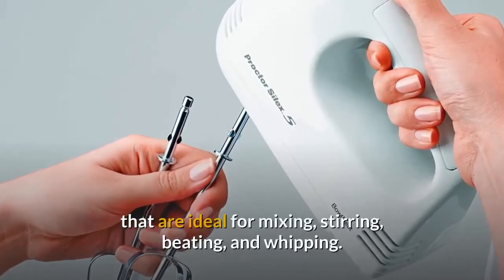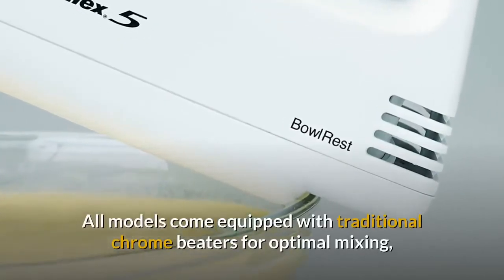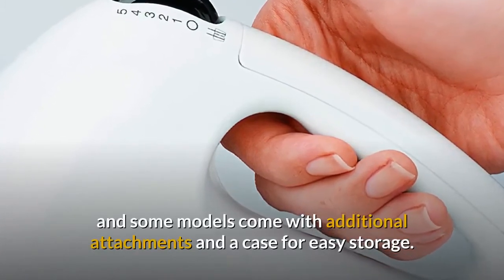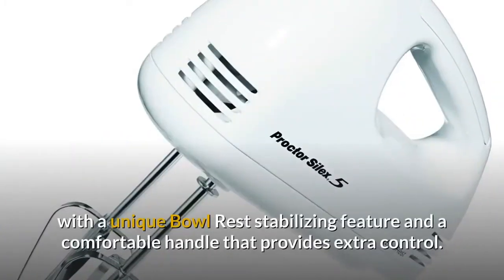All models come equipped with traditional chrome beaters for optimal mixing, and some models come with additional attachments and a case for easy storage. Proctor Silex hand mixers are compact and convenient.